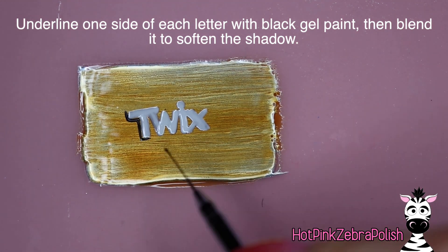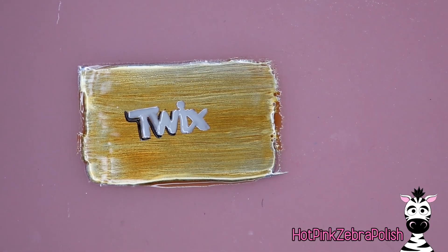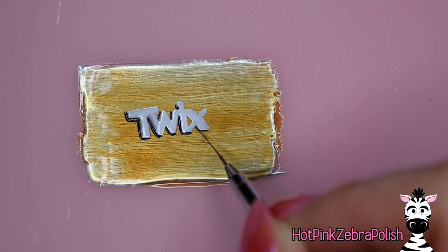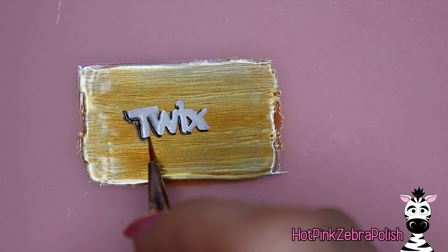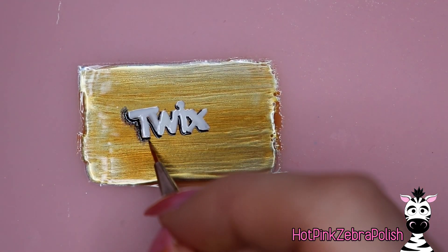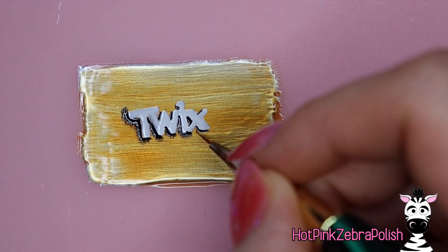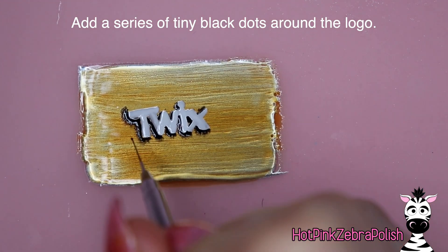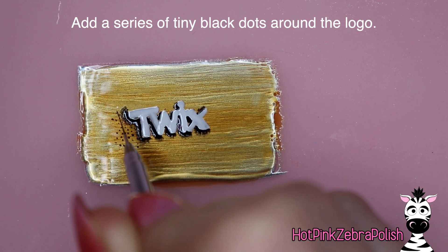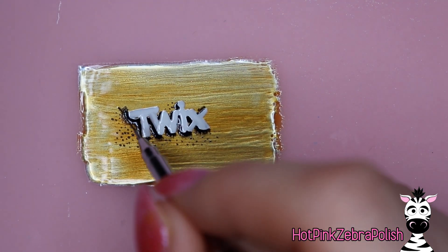After you have that done, take some black gel paint and add underlines to each letter. If you're doing this with gel polish instead, especially one that is self-leveling, you're going to want to flash cure often - just do one letter, blend it out, flash cure, one letter, blend it out, flash cure. When blending, you want the edge of the black line towards the letter to be really crisp, but the edge going out onto the gold side to be faded - just a very soft fade. Then add a whole bunch of little polka dots to the background.